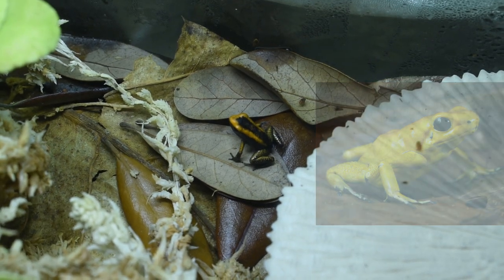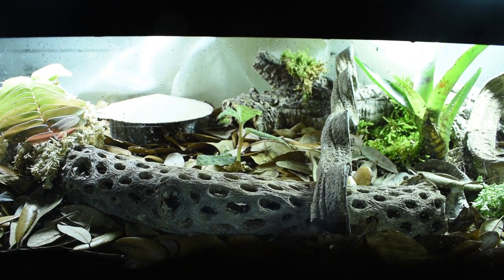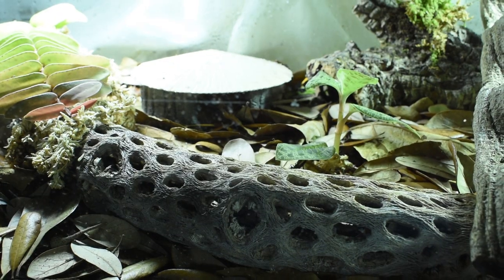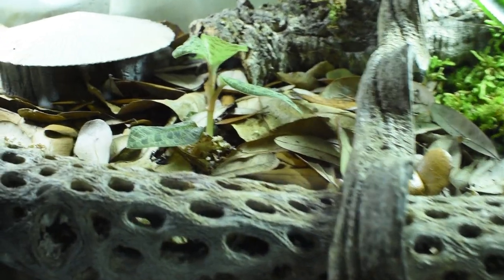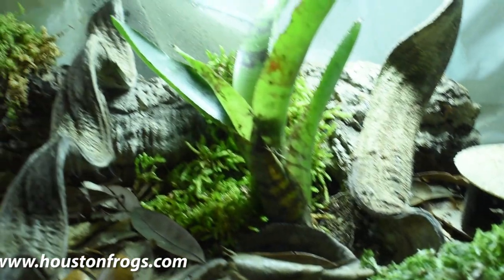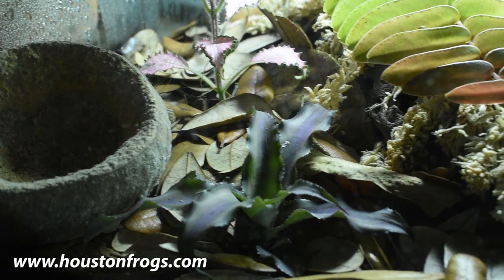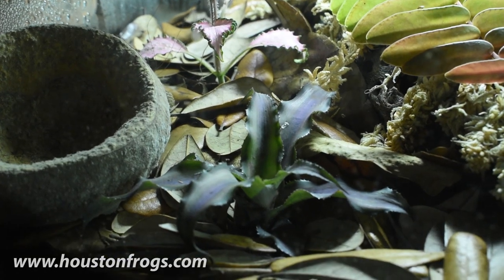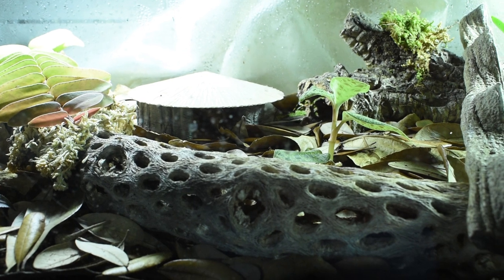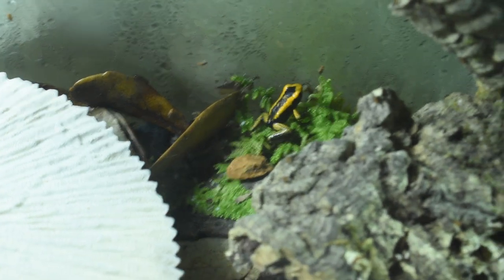I hope you guys enjoyed watching this video of how I raised tadpoles into froglets. Special thanks to Houston Frogs for the froglets and for these beautiful tanks. If you're interested in growing up your own tadpoles into frogs, I suggest going through Houston Frogs - they have a website which I'll link in the description, and you can find them at local Texas Reptile Expos. For more info on this particular frog species, look in the description for links. Thanks for watching and I'll see you in my next video!